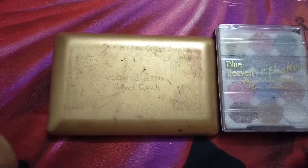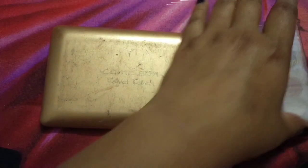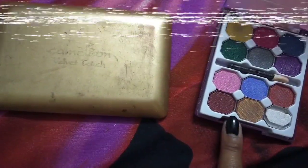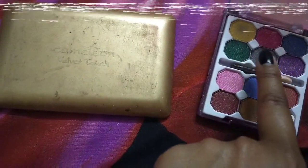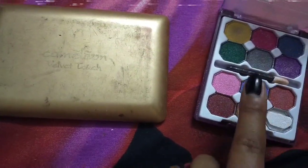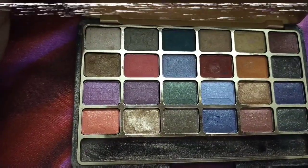Now let's talk about eyeshadow palettes. These two are my very affordable eyeshadow palettes. One is Blue Aven — this is the Blue Aven eyeshadow palette. You can see this palette is very good; it has very unique colors like yellow, red, purple, grey, and green. All these trending colors are very good in this eyeshadow palette.